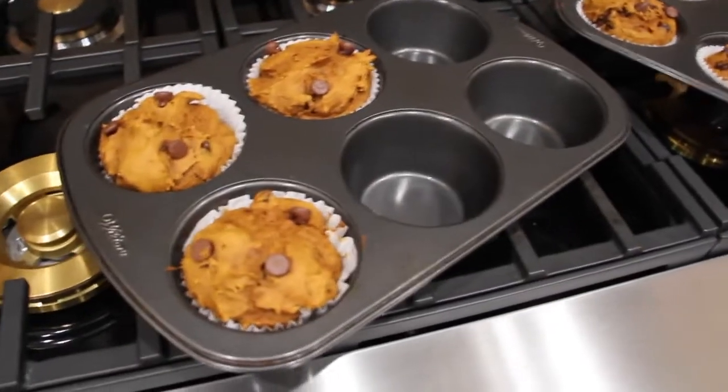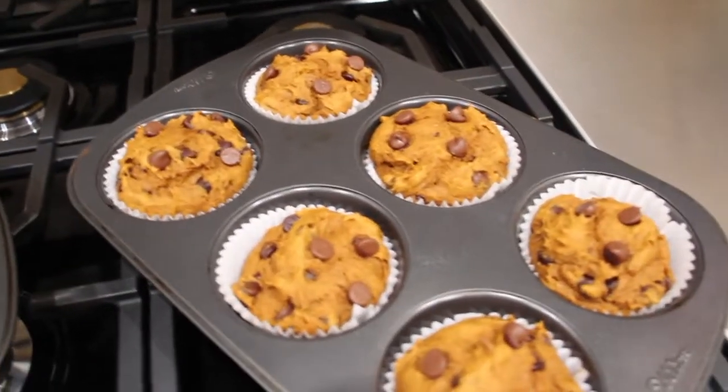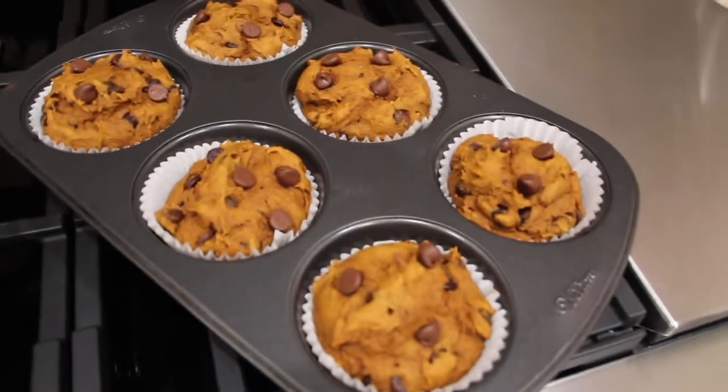I just took the cupcakes out of the oven. They smell really good. Now I'll let them cool — they look good.